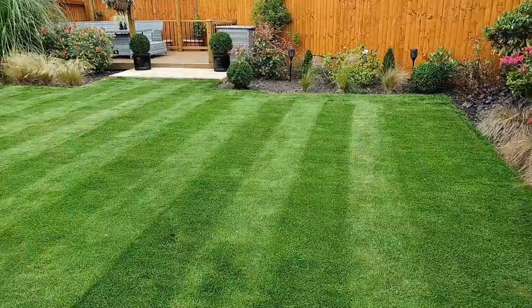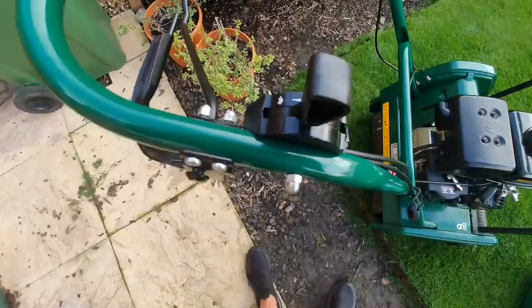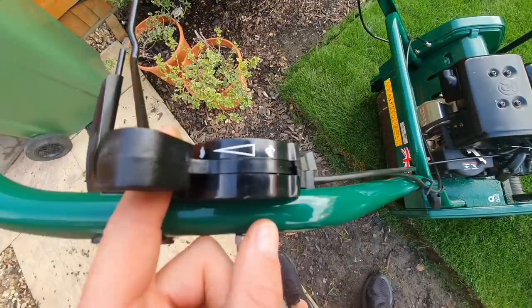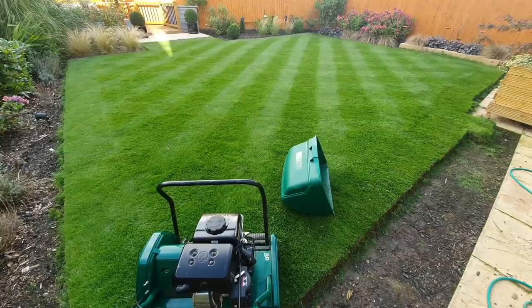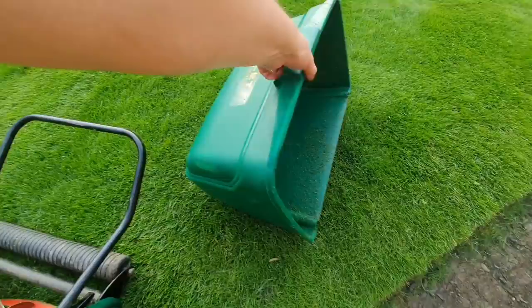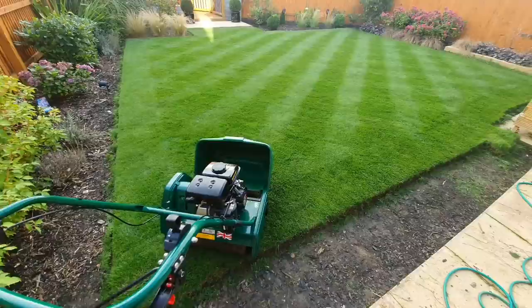Since I've bought the Allitt, I've been really impressed with the quality of cut and the high level of stripes. I don't believe I would have got the same results using the Bosch, and for that reason as a keen lawn enthusiast the Allitt is a great bit of kit — it's well engineered and gives absolutely fantastic results. To balance that, for the last three years I've created a lawn care channel solely using the Bosch lawn mower, and with the right care you can achieve a good result using those types of mowers as well — but you're not going to get the really low cut with high-defined stripes, and you'll probably need to maintain your lawn at a taller setting. If you like this video please drop me a comment below on which one is your favourite mower, and why not check out some of my other videos — until then, I'll see you in the lawn.